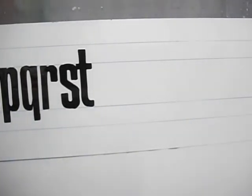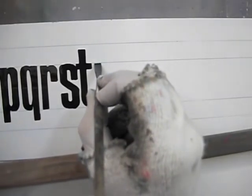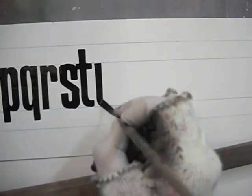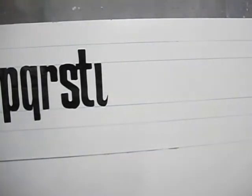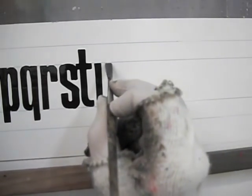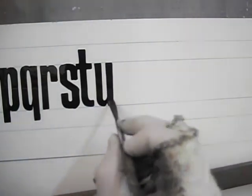The U starts out with a vertical that goes into a hook. Touch down, come down, spin counterclockwise, let up, and make that nice eighth-inch loop in there. Then keeping that eighth-inch gap, drop down, pull down, and finish it off at the bottom.